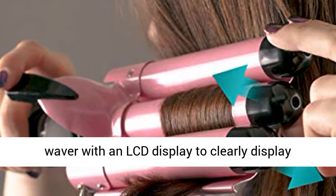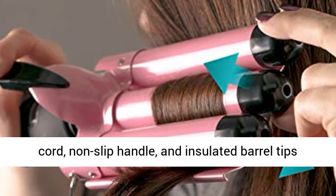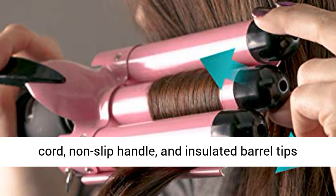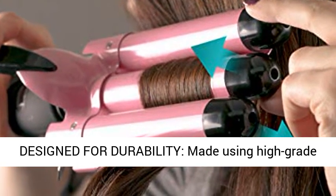Curling made easy — we've fitted the wand curling iron 3-piece hair waver with an LCD display to clearly display temperature, a 360-degree rotatable and tangle-free cord, non-slip handle, and insulated barrel tips to provide added safety.